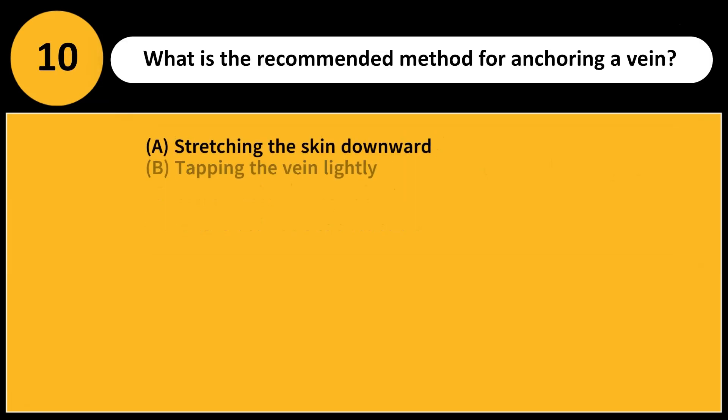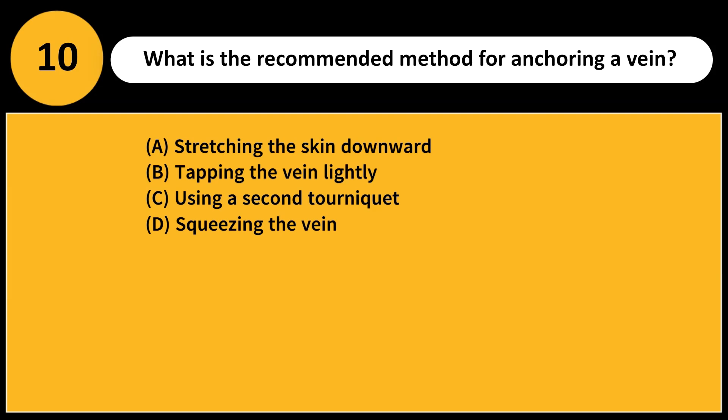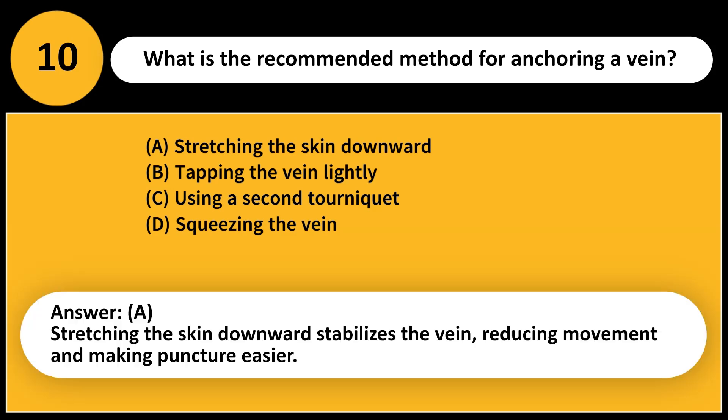What is the recommended method for anchoring a vein? A. Stretching the skin downward. B. Tapping the vein lightly. C. Using a second tourniquet. D. Squeezing the vein. Answer: A. Stretching the skin downward stabilizes the vein, reducing movement and making puncture easier.